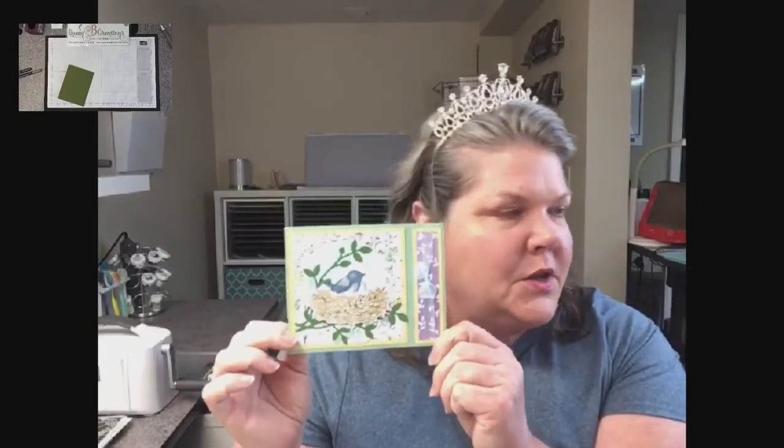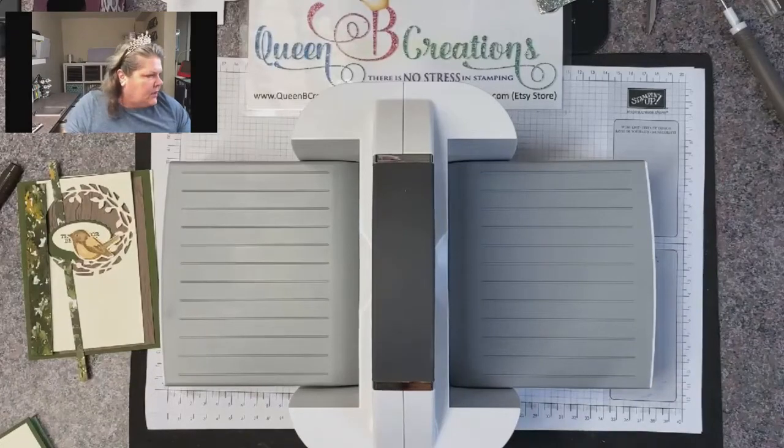Today we are working with birds and branches, making actually two cards. Somebody asked me for the book binding card, so I have one in a vertical section and one in a horizontal. We're going to make these two cards today using the birds and branches stamp set — I did kind of one spring, one fall, the vertical horizontal, just a little bit of everything.